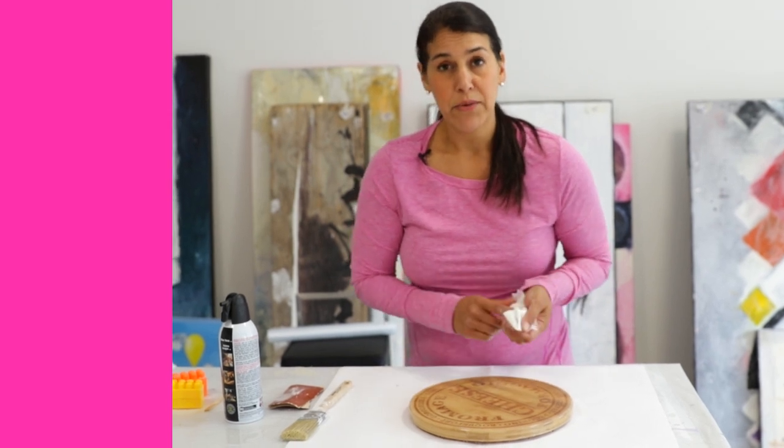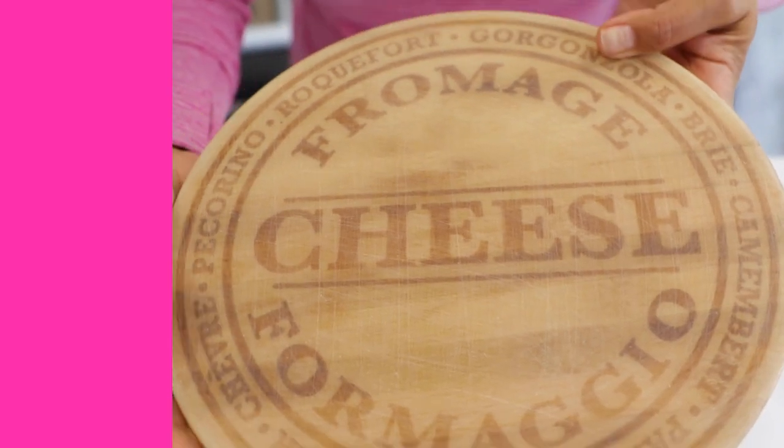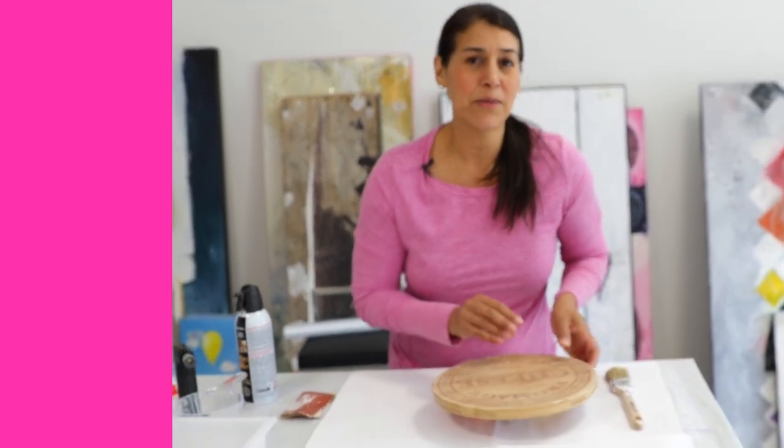Once you've wiped it down with a wet paper towel just set it aside and let it dry for a few minutes. Okay so I've sanded my piece here. I'm going to take one more precaution because if you actually feel the surface, even though I wiped it with a paper towel there's still a little bit of residue on here, and we want to have a perfect pour. We don't want to create more problems.